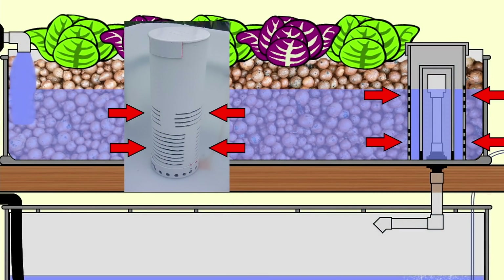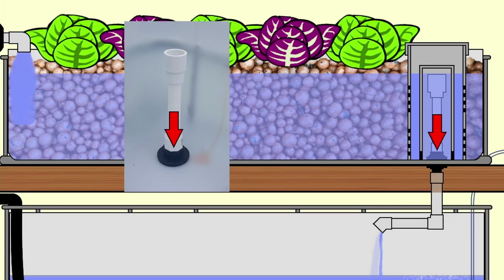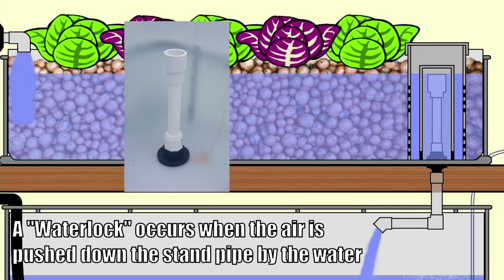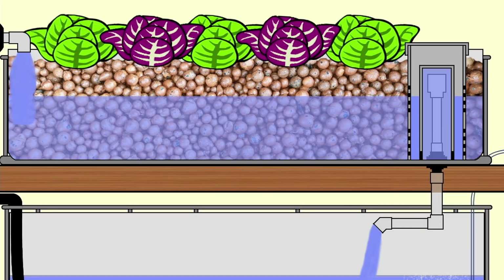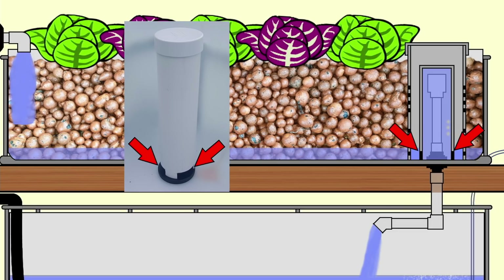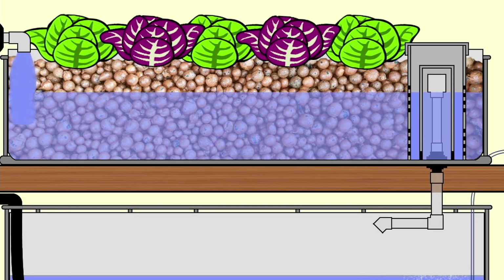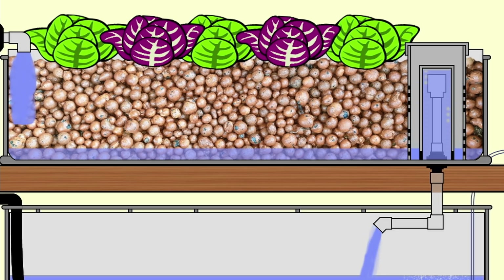How a bell siphon actually works is pretty simple. Water moves through the slits in the media guard into the bell chamber, then enters under the base of the bell and fills up slowly inside. When there is enough water flowing down the standpipe to initiate a water lock within the drain, a siphon is initiated and the water is drained out of the grow bed. When the water level reaches the base of the bell, air enters the bell, and as the water velocity slows in the drain, air also flows up through the drain pipe - both of those lots of air break the siphon and the bed is allowed to fill again, just to repeat over and over.